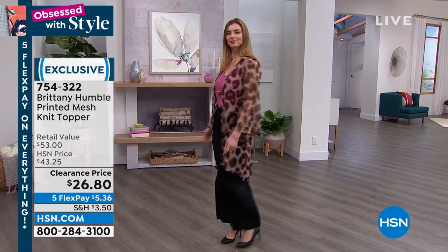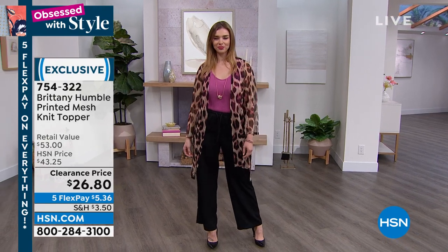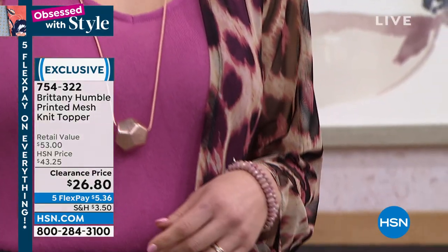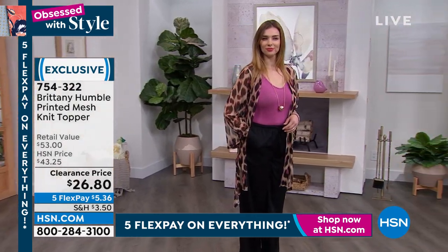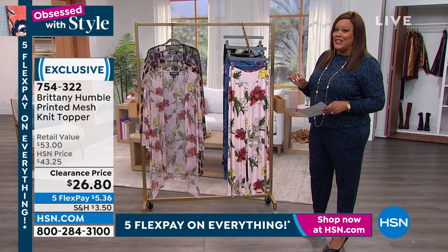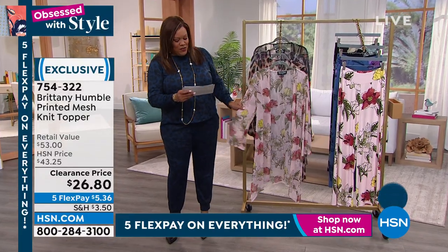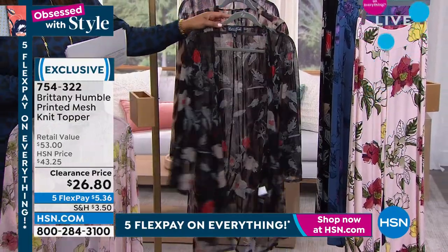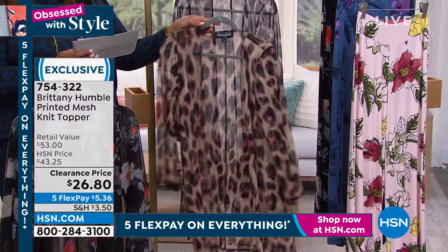Doc Murrah has on the bra and underneath she has this beautiful topper by Brittany Humble, and beautiful Palazzo pants. I do hope you get this whole outfit because we have it on clearance. This is part of our happy second anniversary extravaganza. This beautiful topper is $26 — it's 50% off today, so that means it's $5.36 to get home a beautiful topper. This is your floral option in pink. We also have it in black floral. These are my two floral prints, and then if you want animal print...